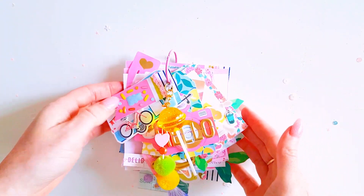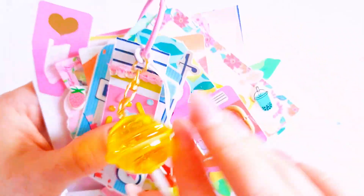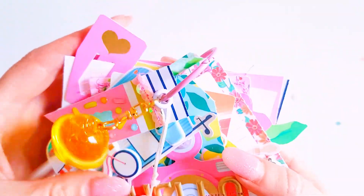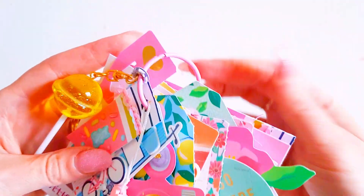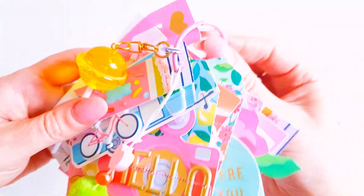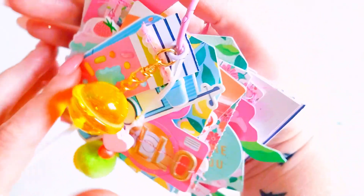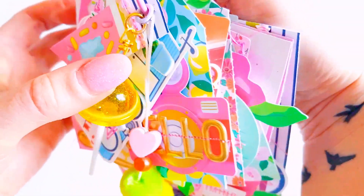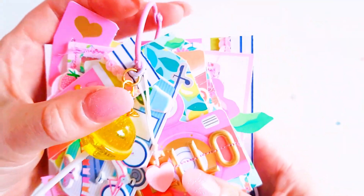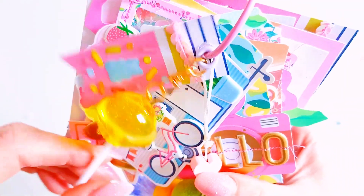Oh, that is so cute! Love it. How fun is that, guys? I love how this tag flip turned out - it's so bright, it's so colorful. Very summery, even though we're not in summer anymore. I think that's turned out really gorgeous, really pretty. That lollipop wants to keep going somewhere - it rolls all over the place. So fun.